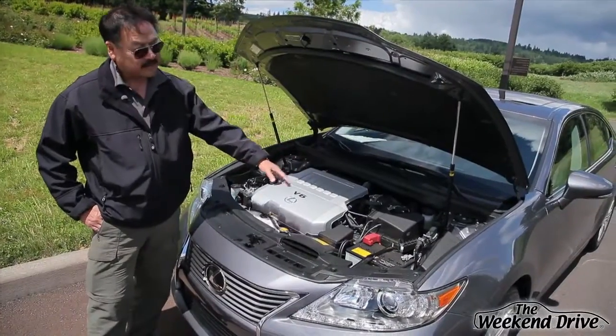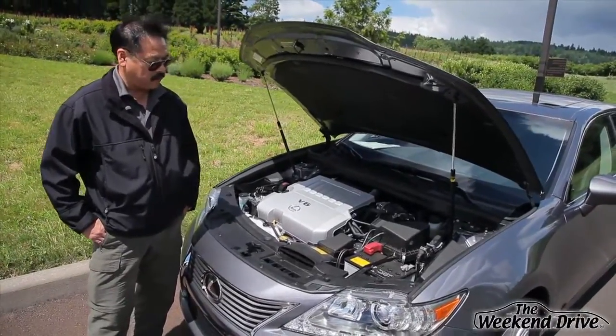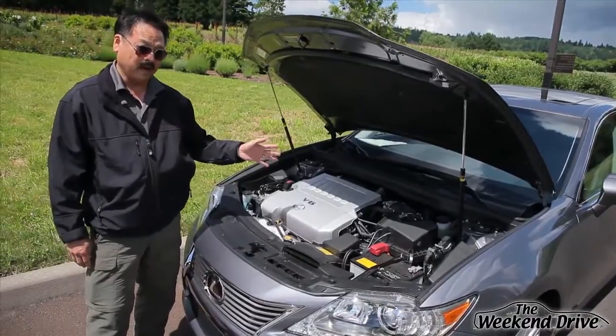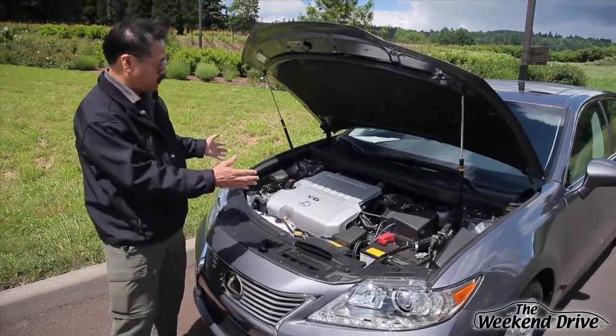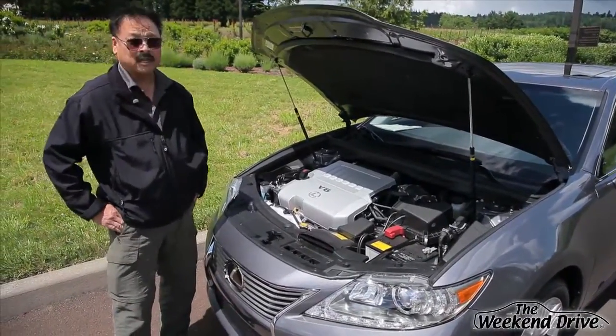Behind the engine is a six-speed automatic transmission, or transaxle, that we've also used in many other models over the years. It is a tried and true, highly reliable unit that shifts smoothly and complements the power output and curve of the V6 engine it is coupled to.